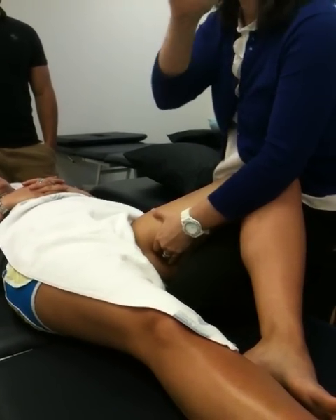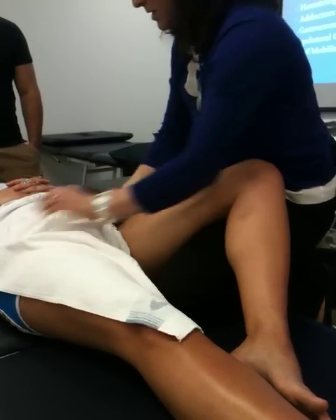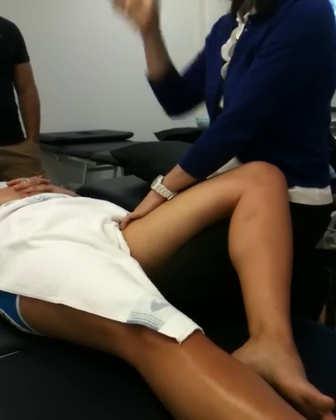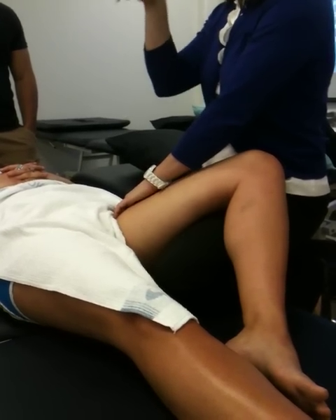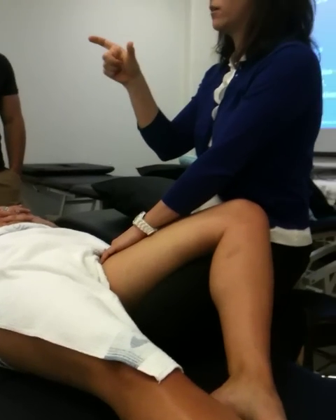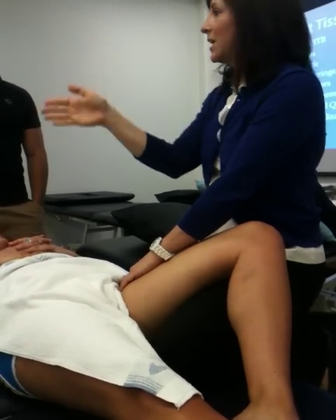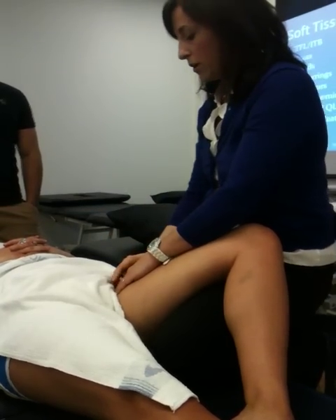Know your adductors. There's one more we should talk about: pectineus. To find pectineus, you'll come in near the femoral triangle — that's where the femoral artery is. When I palpate, I should feel the femoral pulse. If I go just medial to the femoral artery and a little bit deep, pectineus is the floor of the femoral triangle. So pectineus really starts off all the adductors: pectineus, then longus, brevis, gracilis, magnus.